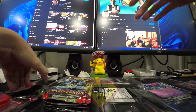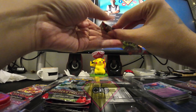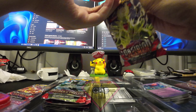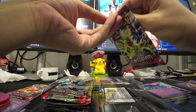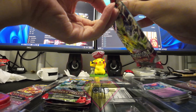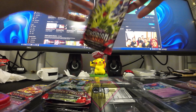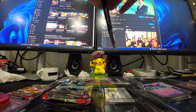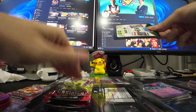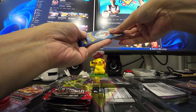Last two packs are the Obsidian Flame. I'll open the Tyranitar pack first. Electric Tera Tyranitar. Inside this pack I'm looking for the special illustration rare for Charizard.